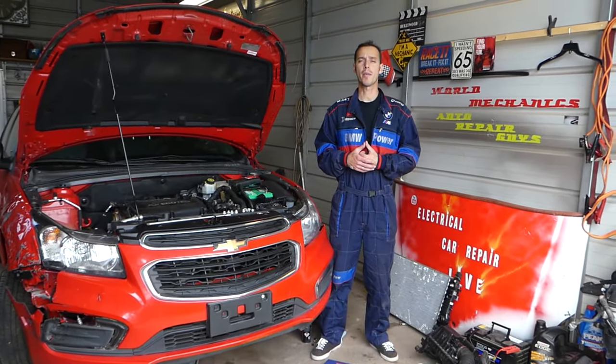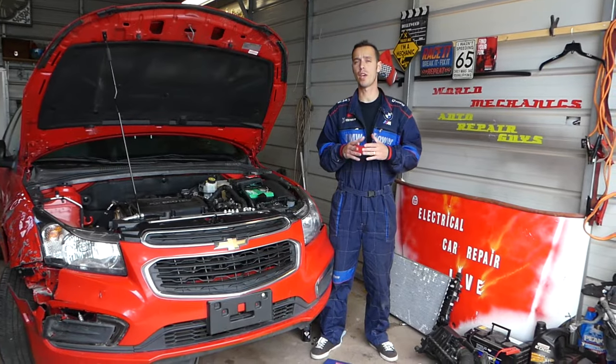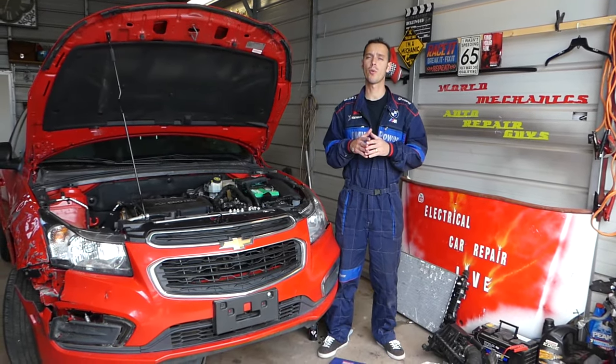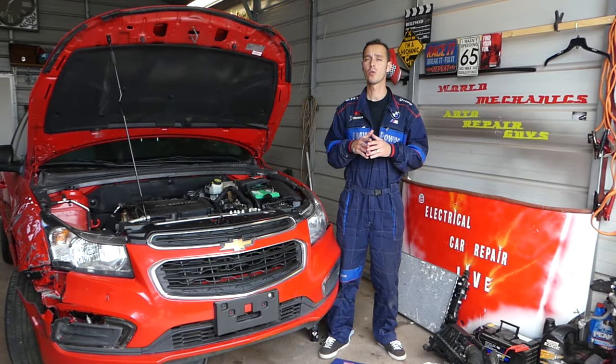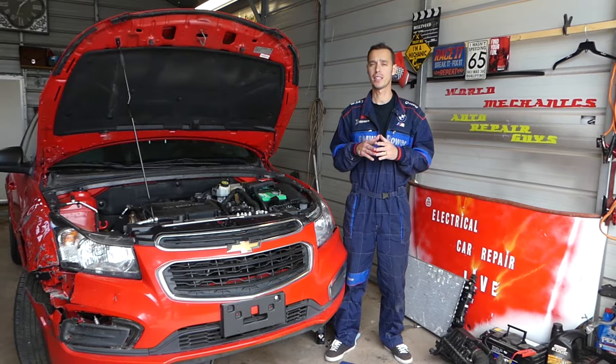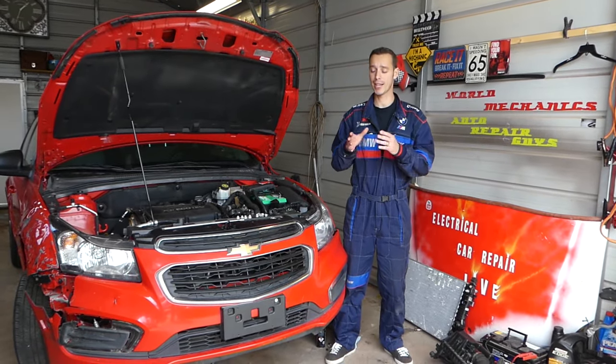Hey guys, welcome back to Electrical Car Repair Life. Thank you for watching and subscribing to the channel. In today's video, if you have a Chevy Cruze and you're experiencing an oil leak, we will show you one of the most common ones and also where the oil cooler is located — and how you might think it's an oil pan leak when it's actually the oil cooler. Stay with us, we'll explain where the gasket is.